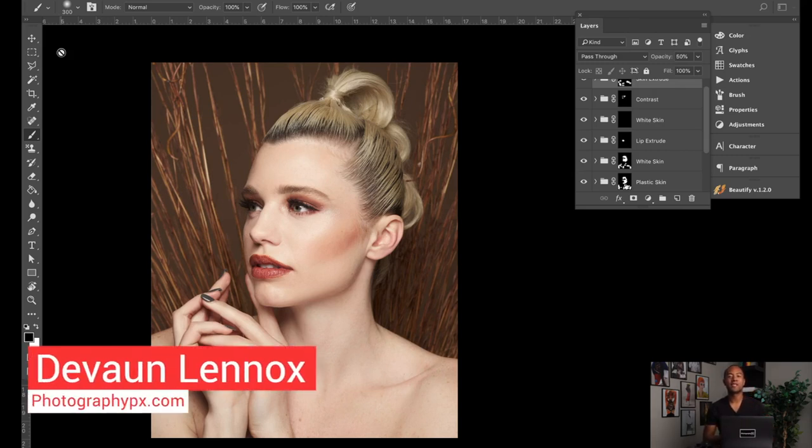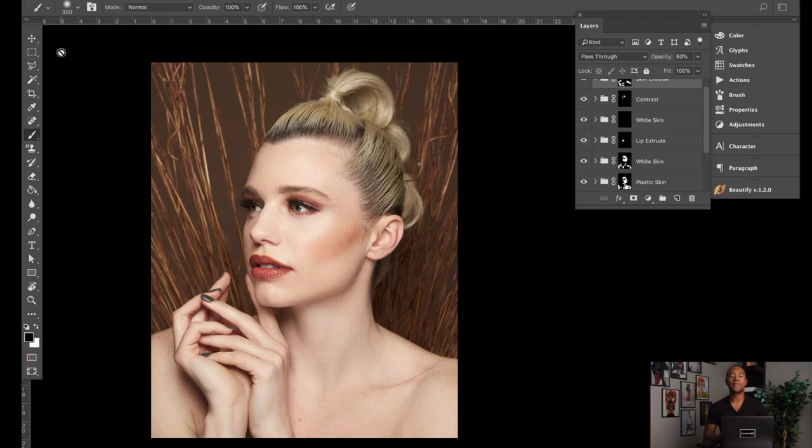Hello, Devon Lennox here, Photography PX. In today's video we're going to be doing a first look and first impressions at Beautify, a Photoshop retouching panel.